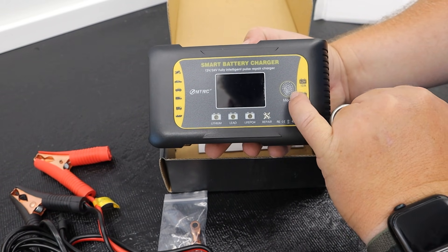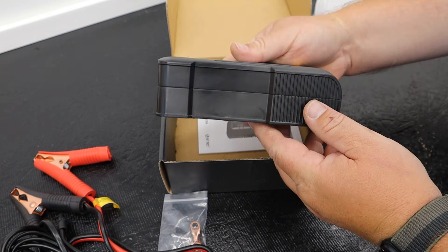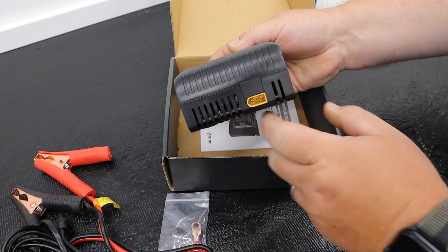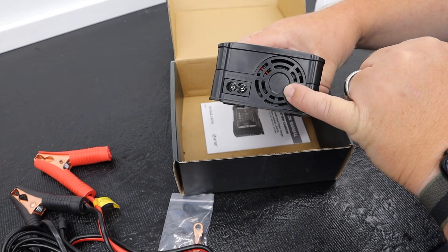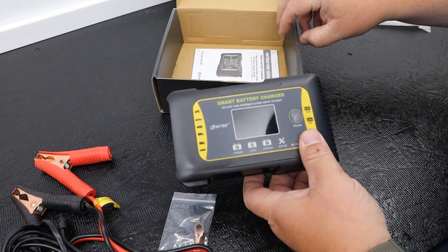As always, there are links to this product and other tools I use on the Juice Box in the video description below. Overall, it's a pretty small, concise package. On the back there are more detailed labels. On the right side you have your output to the battery; on the left side, your input from the US grid at 110 volts, as well as a little built-in cooling fan. Pretty basic little guy.